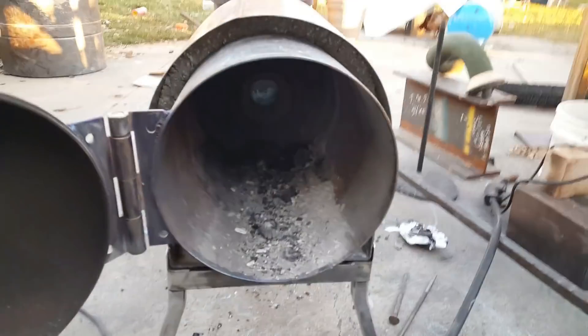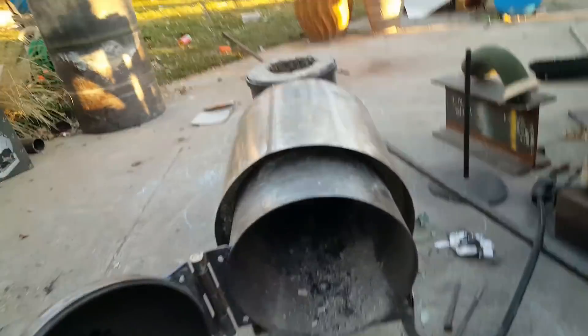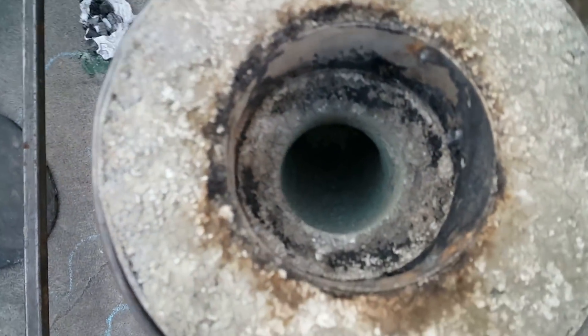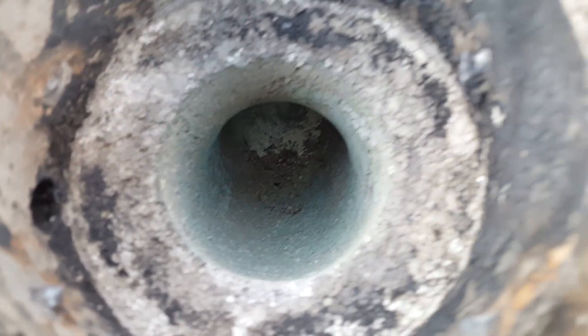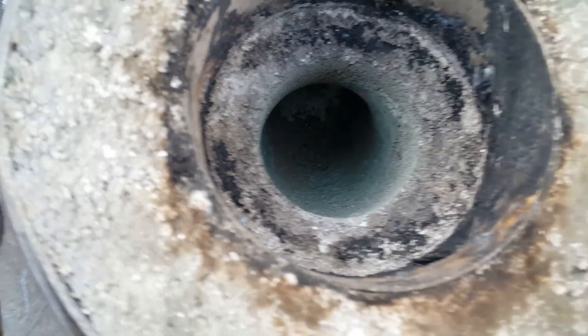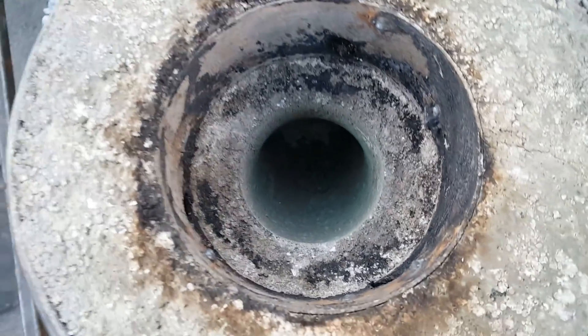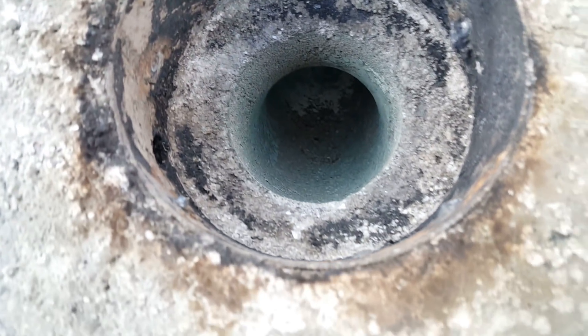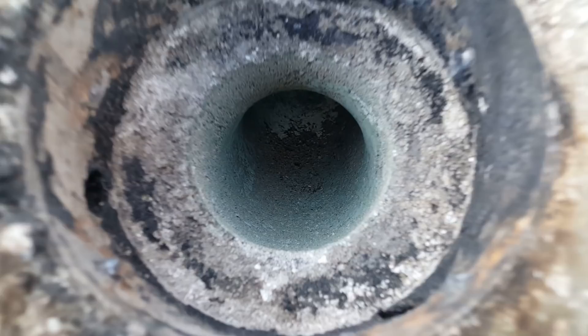I just wanted to give you a little shot of the refractory mix in the portal after the aluminum melted out — what it looks like. It's just nice and smooth. The refractory mix seems to be holding up pretty good, and there it is.